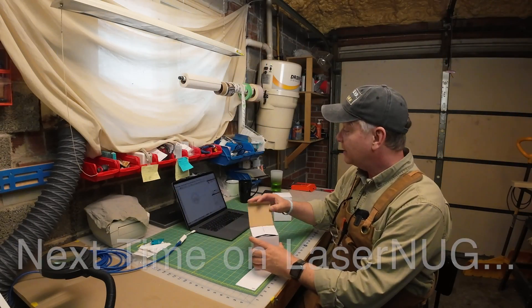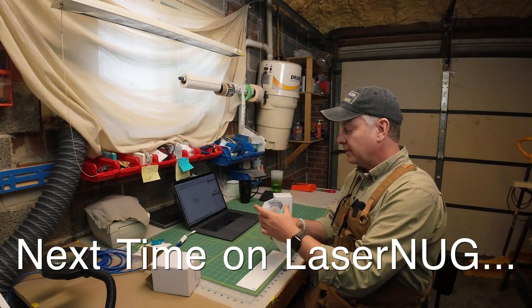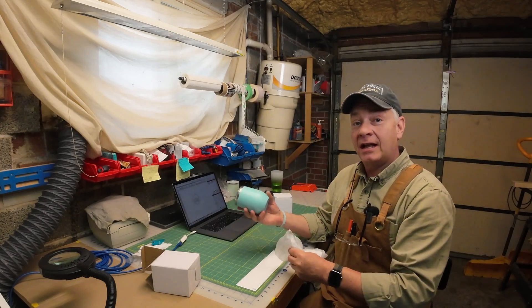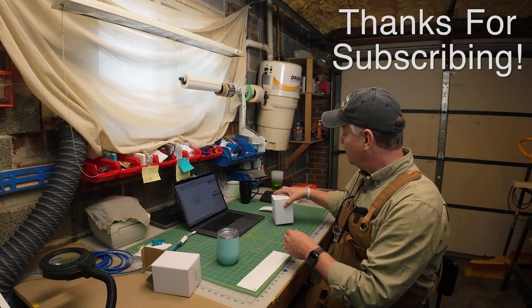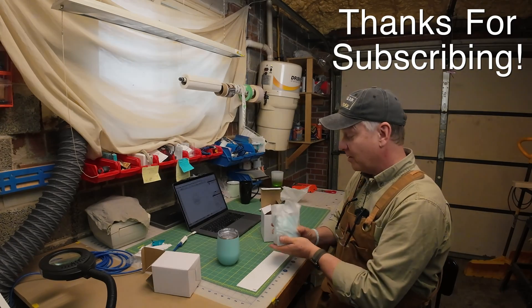So today we're going to take my buddy's same logo and test out the difference, if there is any, between using the 1.5 inch lens and the 2.5 inch lens on just some basic wine tumblers, powder coated.